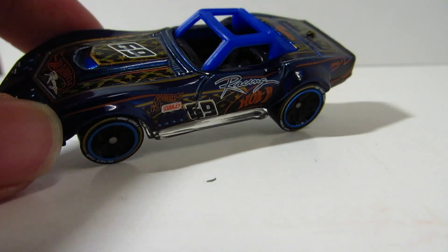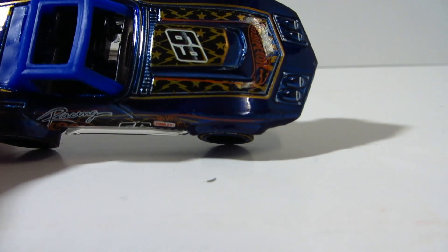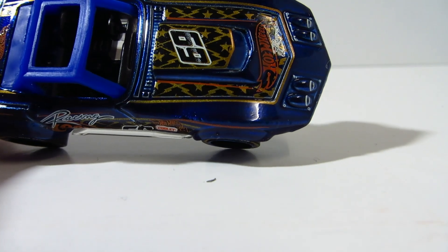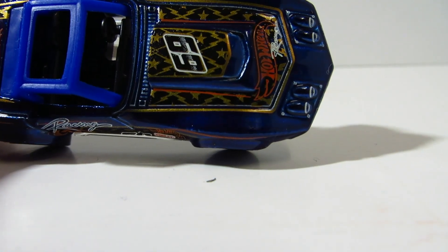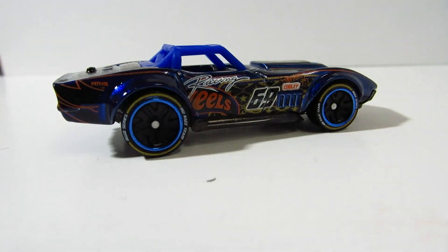It's a nice livery but I wouldn't really call this a racing look. There's a racing number and it says Hot Wheels Racing, but I don't see a race car that really has this kind of pattern to it. If you look closely it's like just a bunch of stars and lightning in black and gold. But either way it's a pretty nice car.